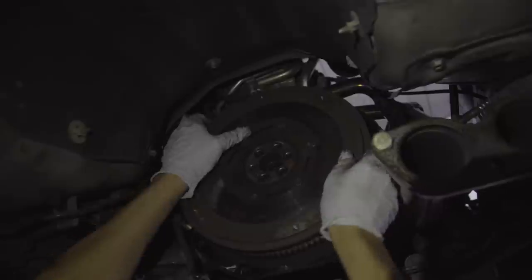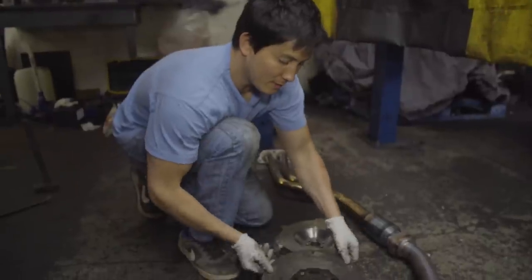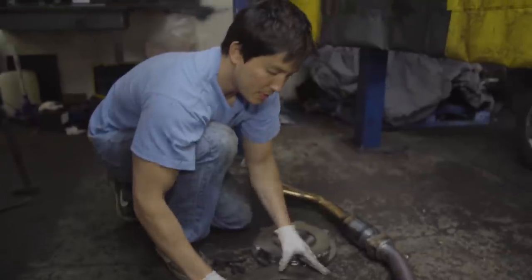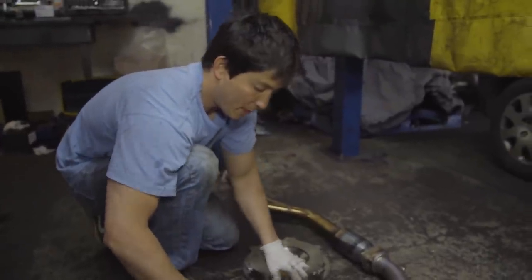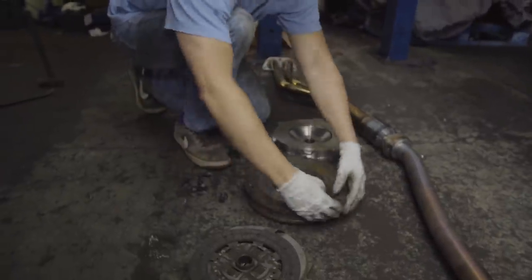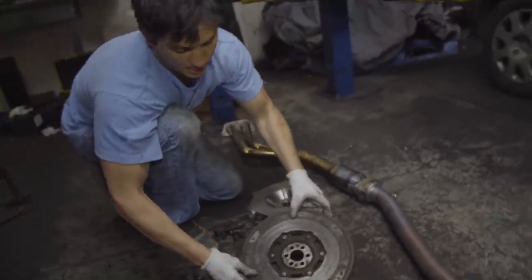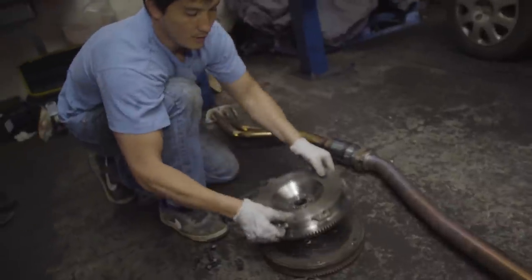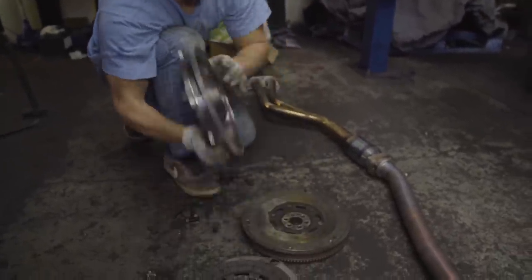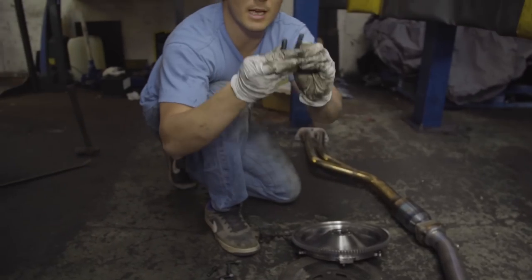Gareth removes the old heavy dual-mass flywheel. There's a lot more to it — it's a lot thicker, has springs inside, and helps iron out vibrations caused by the engine. There are two masses: the outside of the flywheel and the inner part. The new lightweight flywheel is just one solid piece, and because it has a lot less material we have to use shorter bolts — these are the ones that came with it.